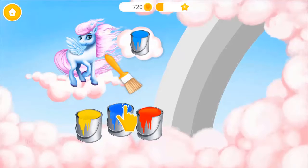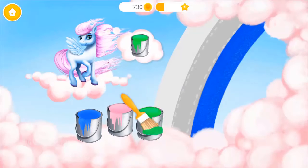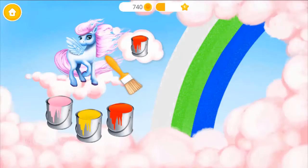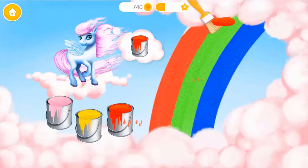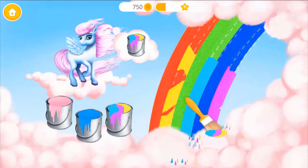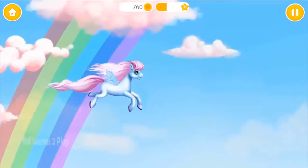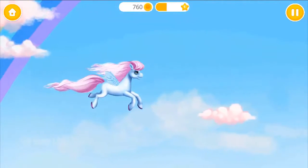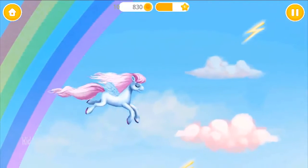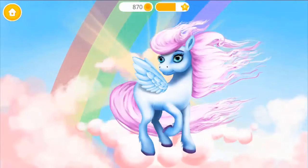Choose the color Windy wants and paint the rainbow. Very good! Now paint it with red! Just a few more colors left! Tap and hold to go up! Release to go down! Good job! You did it!